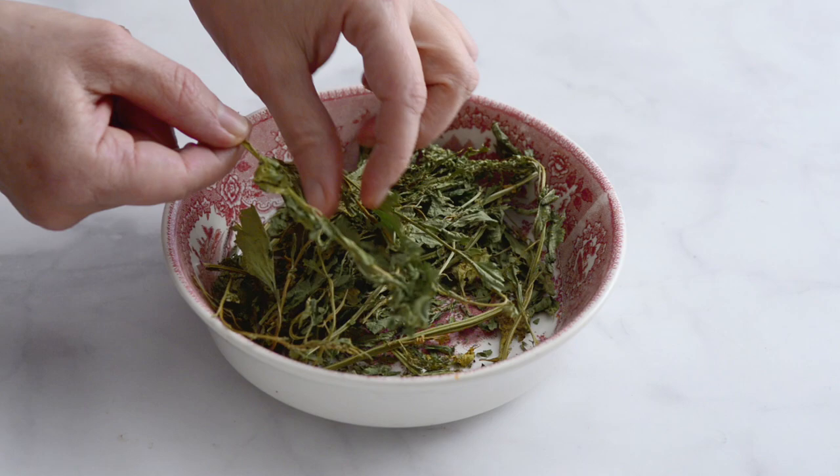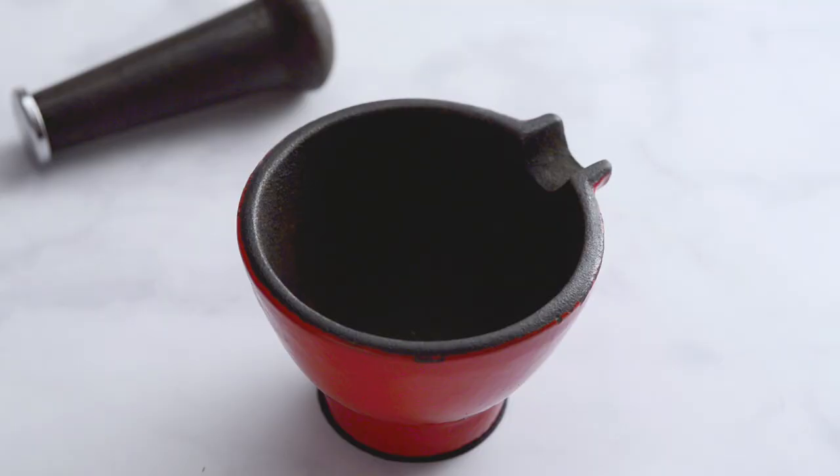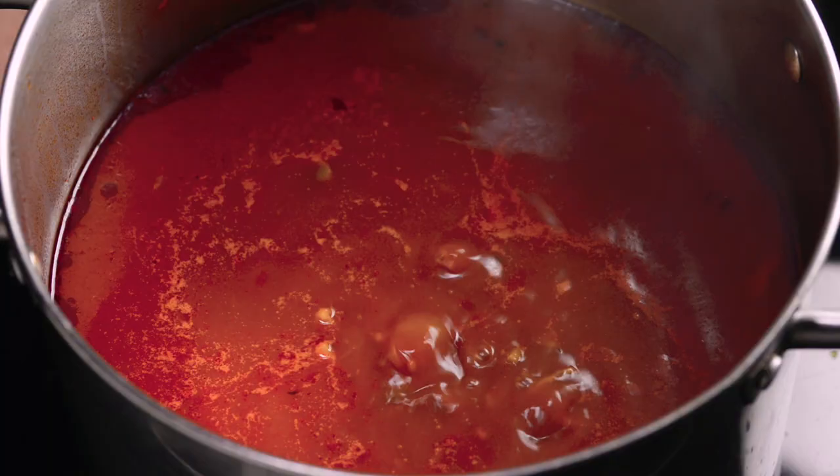If you don't have fresh epazote, remove the leaves from the dried epazote stalks. Grind the leaves with a mortar and pestle to make a fine powder. Strain out any remaining bits of stalk, add to the pot and stir.